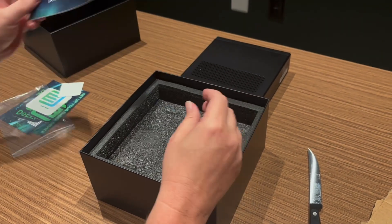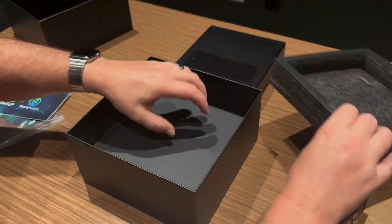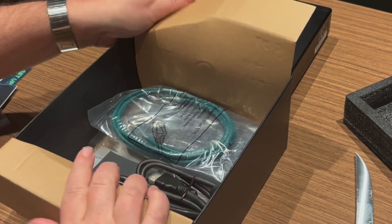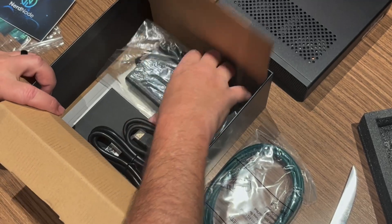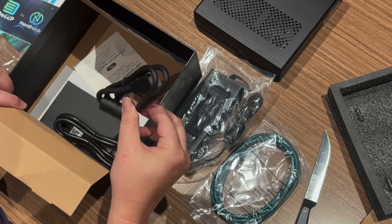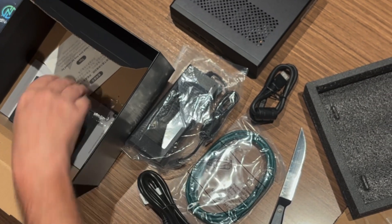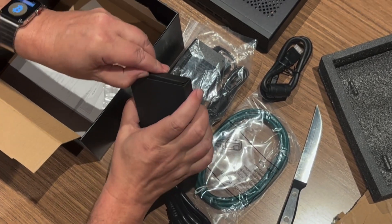That's another sticker. So we got an Ethernet cable, a power brick, an HDMI cable, a power cable, and then this little thing is actually an expansion card.